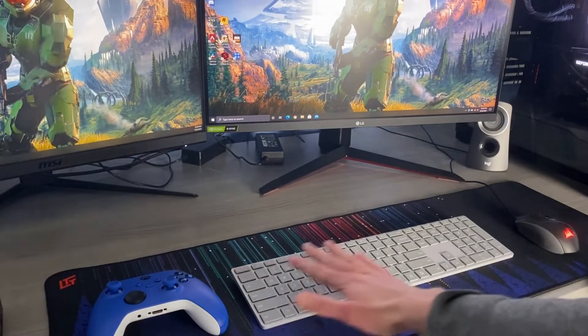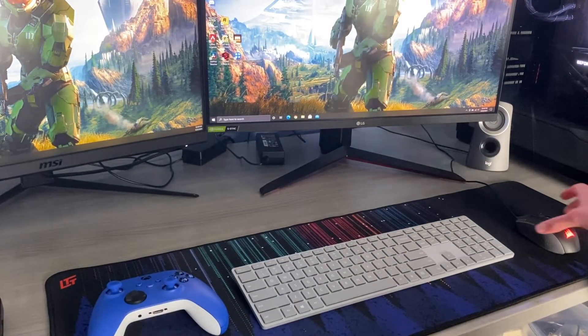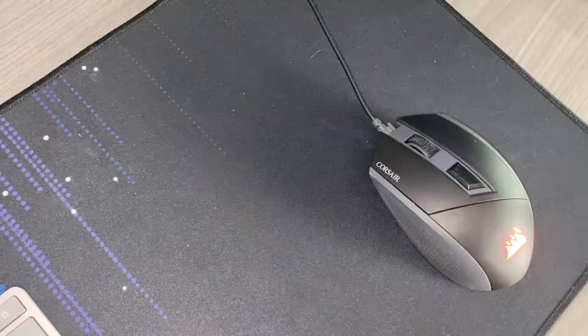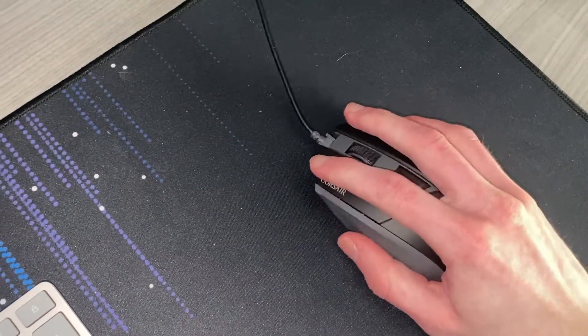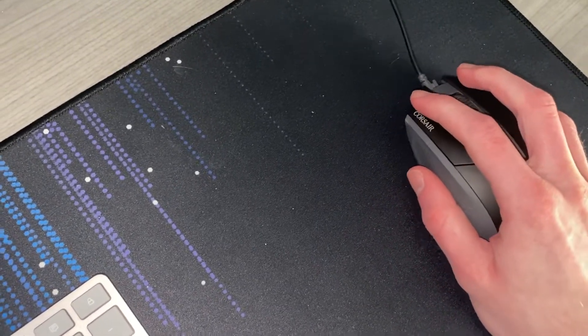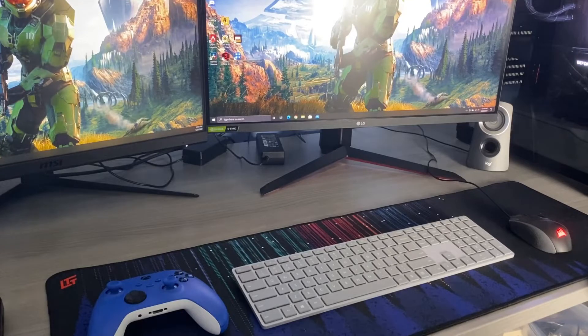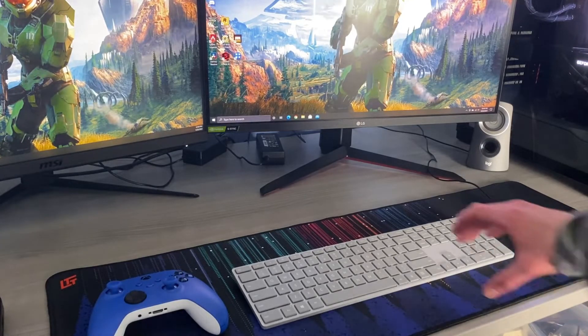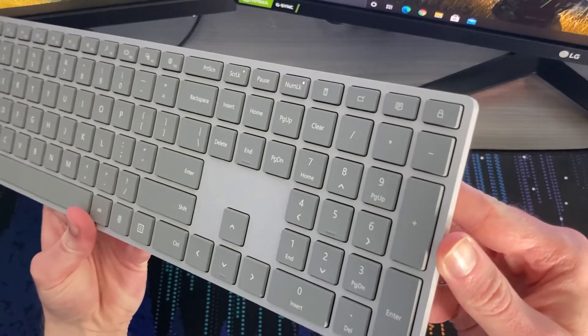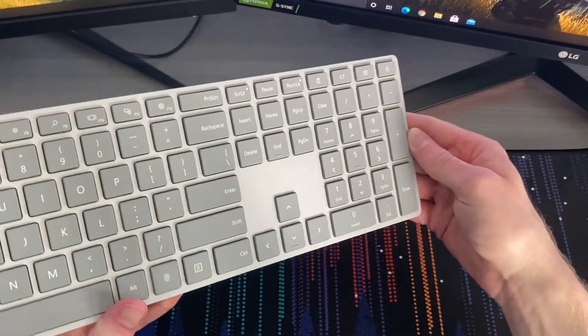Over in this area, this is a Corsair mouse I've had for a while. I will be upgrading it, but it was really cheap from Best Buy and does the job fine. It's not as optimal for gaming but it's really nice for video editing. This is a Bluetooth keyboard — the Microsoft Surface Keyboard.